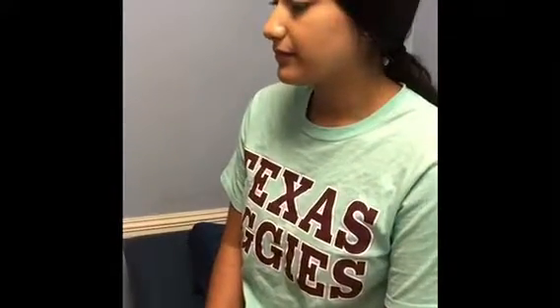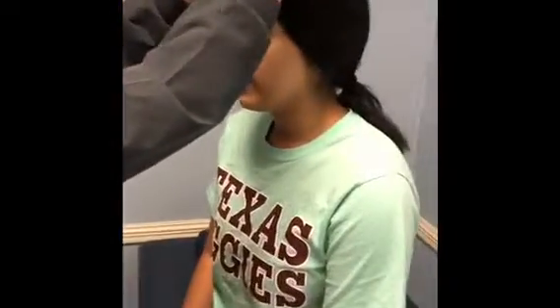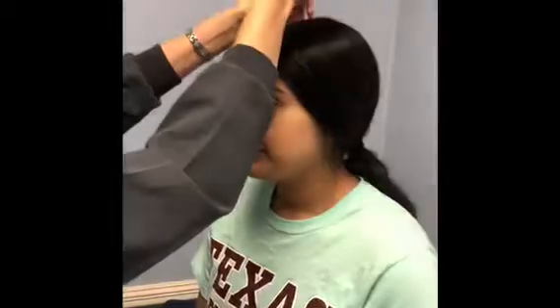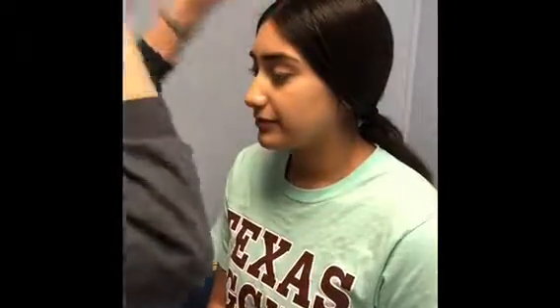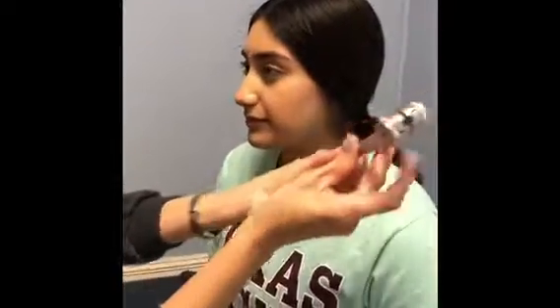Now cranial nerve number eight, the acoustic nerve, which tests for hearing and equilibrium. I'm going to click this tuning fork on top and I want you to raise your hand when you hear the sound. Perfect.